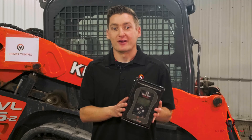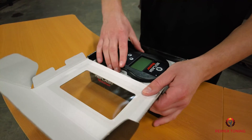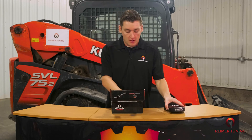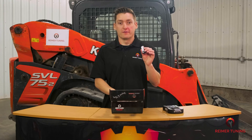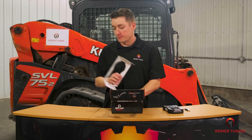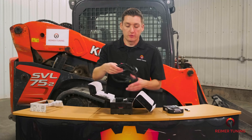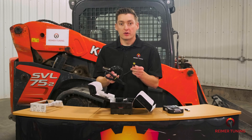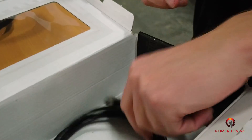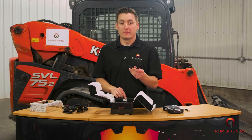So let's unbox the Re-Flash Master handheld device. The very first thing you'll find on top is the actual handheld device itself. Directly above that is a USB thumb drive — this has all the software you're going to need to both read and write the machine. Below that is the Kubota-specific cable, which is how you plug into the diagnostic port and the handheld device. Below that is the USB cord, which is how you connect the handheld device to the computer.